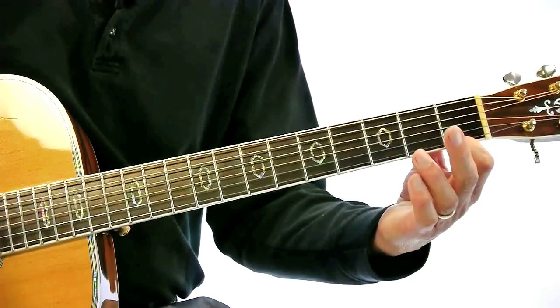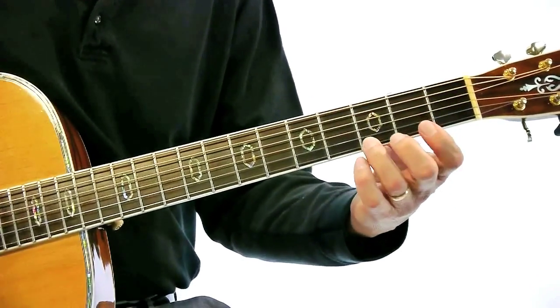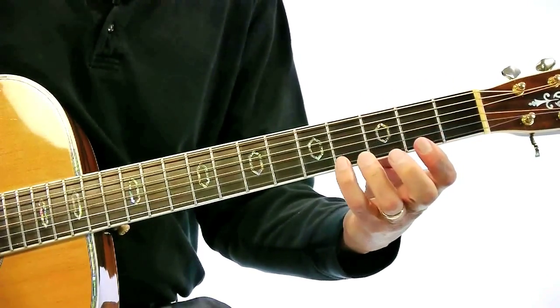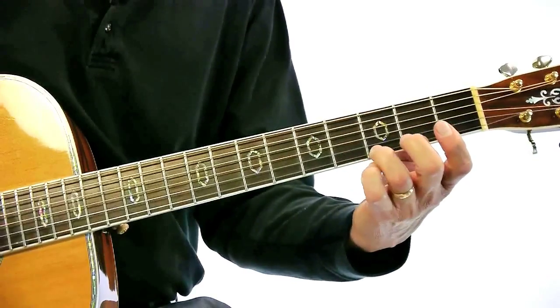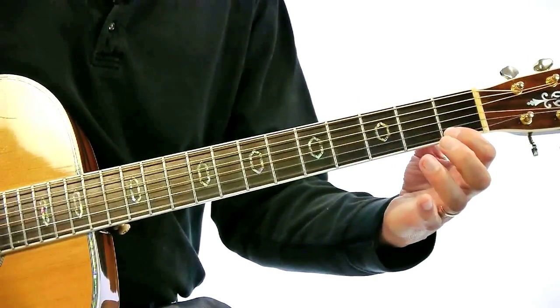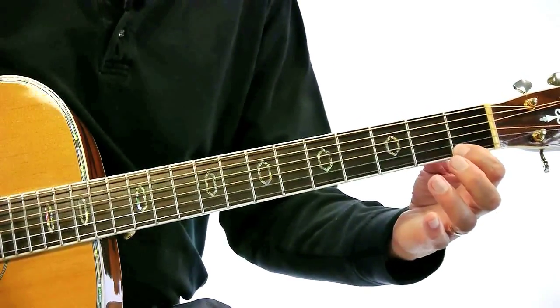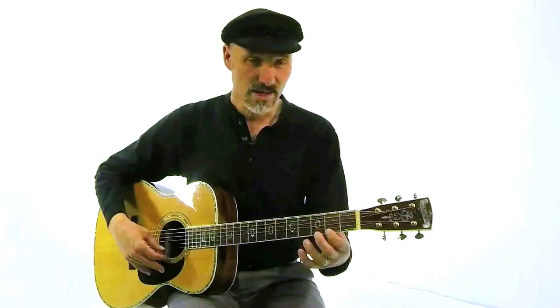Now use the next finger on the second fret, third finger on the third fret, fourth finger on the fourth fret, and then let's go back the other way — third finger, second finger on the second fret, first finger on the first fret. Then let's move up to the second fret and do the same thing.